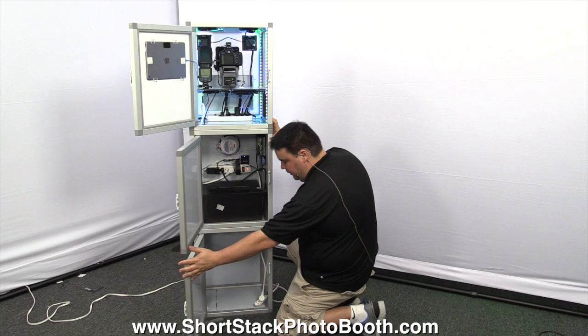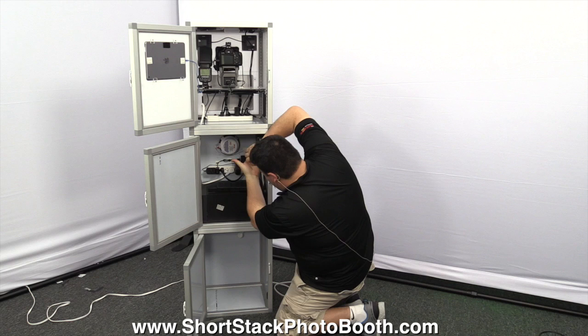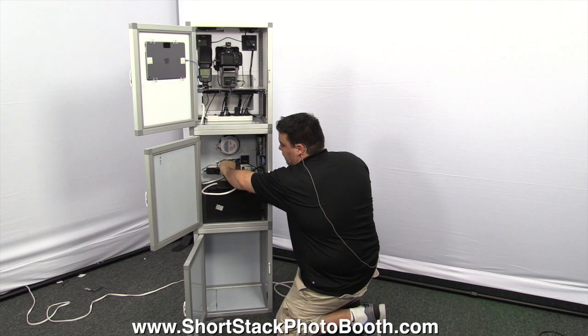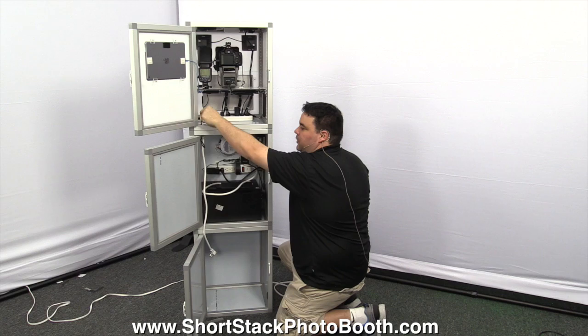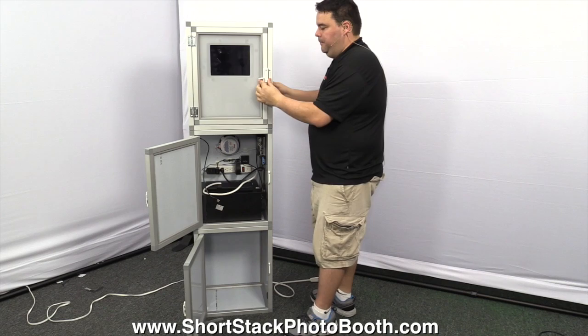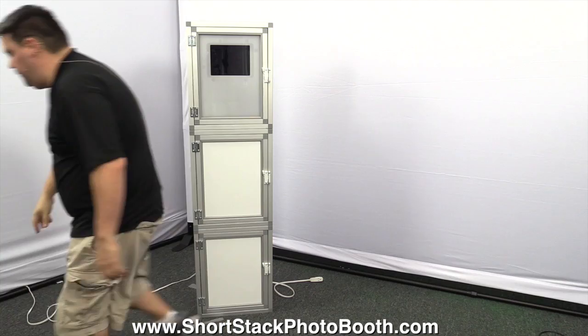Open all the boxes and unplug everything. Unplug the extension cord down here and feed it out, then feed out the cord that goes up the middle box, then the cord that goes up to the top box. Also unplug the printer cable and drop it down, then bring the remaining cord back up. That's it — it's all shut down.